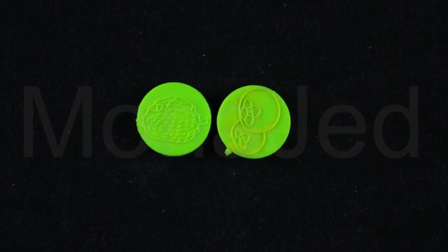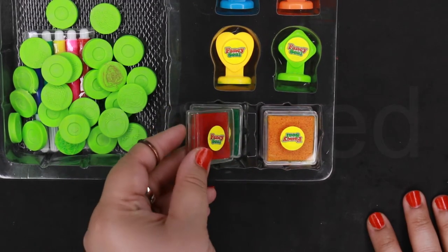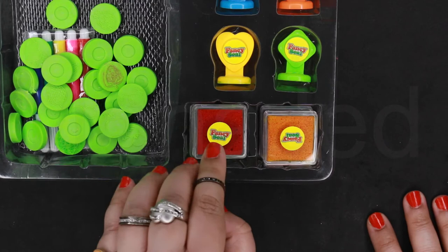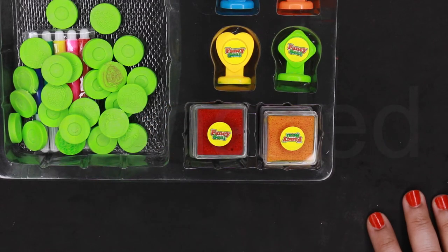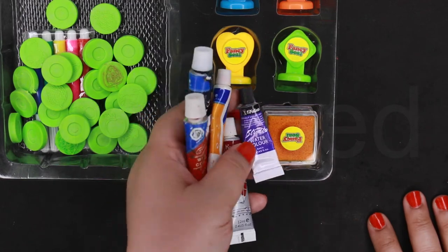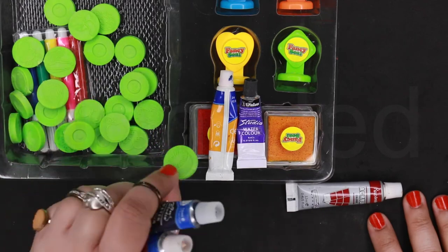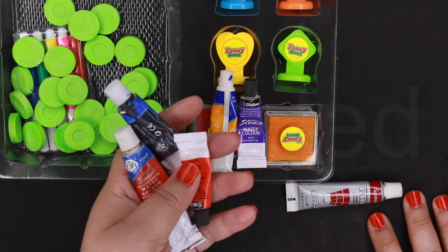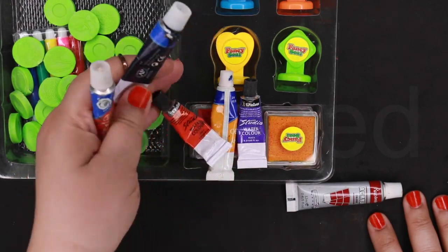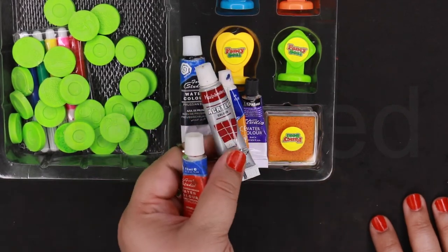Something to also notice: when the ink pad dries out, don't worry. You can always use watercolors or acrylic paint — it does an awesome job. I would use watercolor as you can easily wash off the stamps after using. You can also use acrylic, it's not a problem.